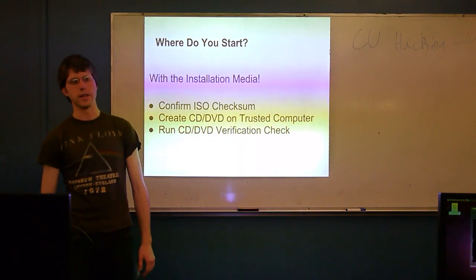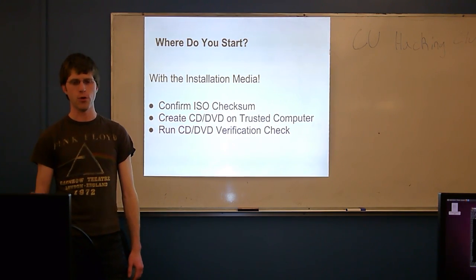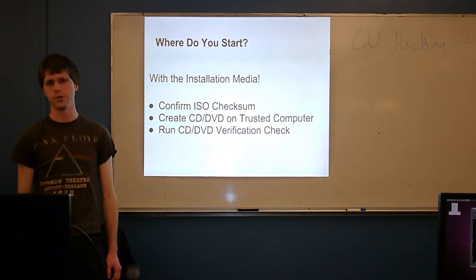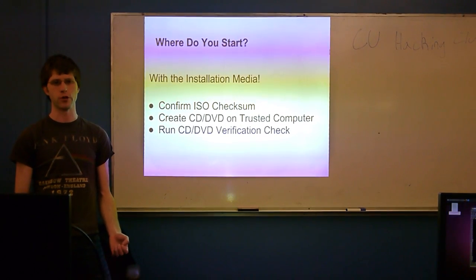Where do you start? Security really is a full lifecycle concept. You can't start in the middle of the game and say, well, now we're going to start doing security — it doesn't work. If you really want to be secure, you've got to think about it from the ground up. That means if you're going to install and set up a new server, you're going to have to install an operating system.